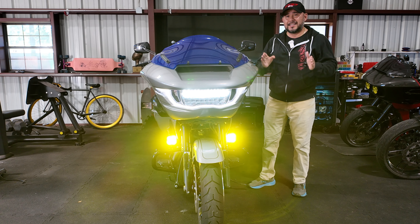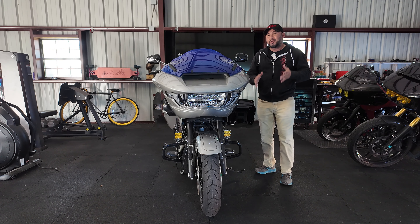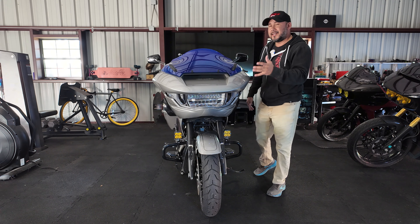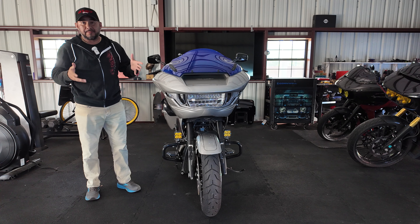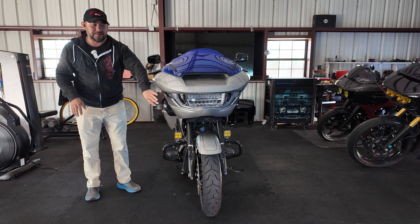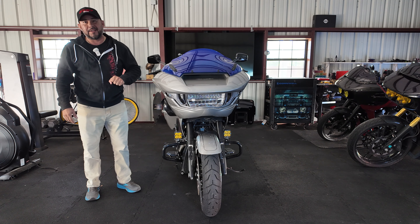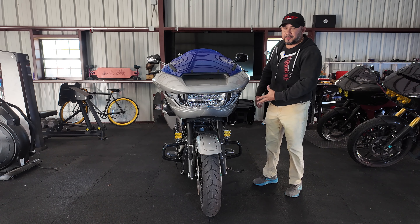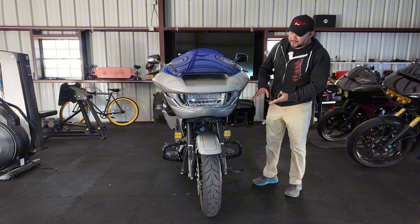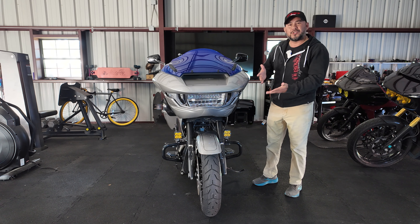One is I want to be seen in the daytime, and two, I want to see better at night. I know you're going to ask why I didn't just go with the full headlight Baja Design kit that a couple of companies sell. I must admit I like the look that those Baja Design kits have on the motorcycle, but I really like the design and look of the stock headlight right now. I'm not saying I'm not going to upgrade to the Baja Design kits, but for now I just really like the LED outlines that the stock headlight has for these newer models.